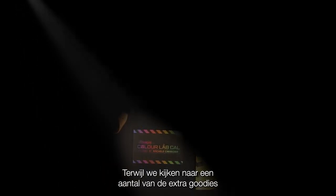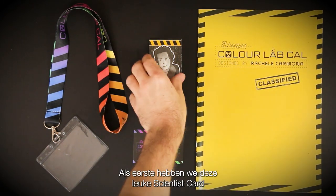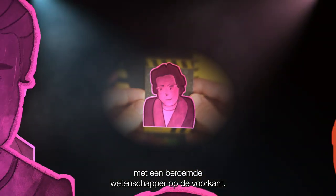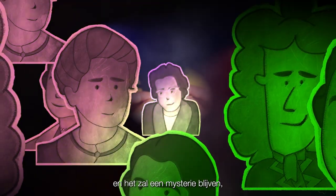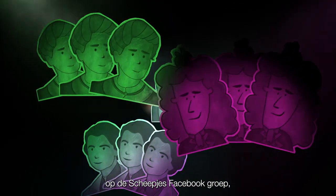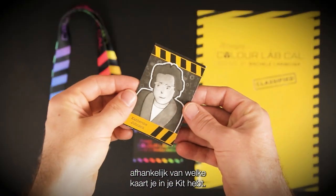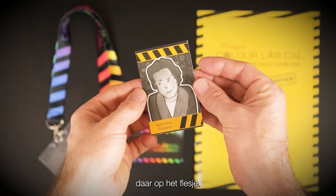As we take a look at some of the extra goodies featured within the Colour Lab Cal kit, first up we have this really fun scientist card featuring a famous scientist on the front. I've heard there are actually four of these cards and it will be a mystery as to which card you receive within your kit. So I'm guessing there might be some team activities taking place over on the Schreipjes Facebook group depending on which card you have.